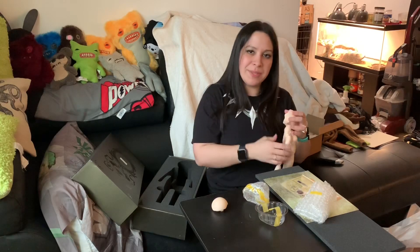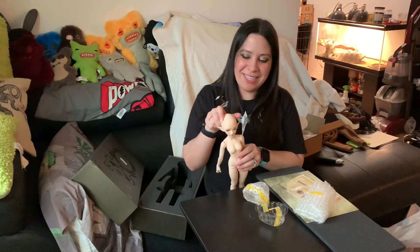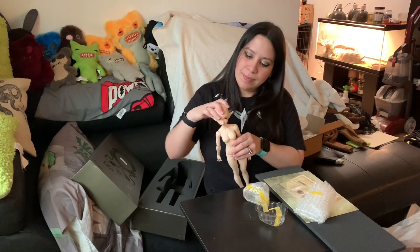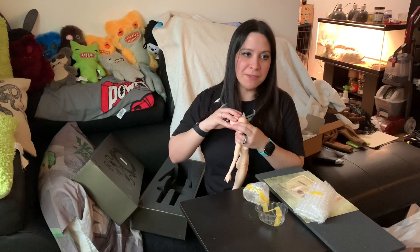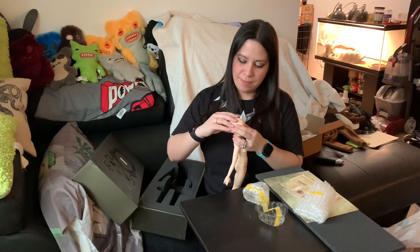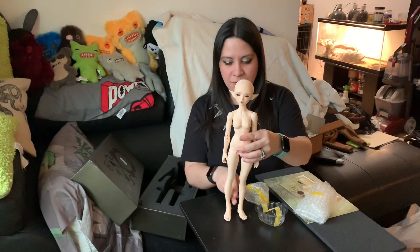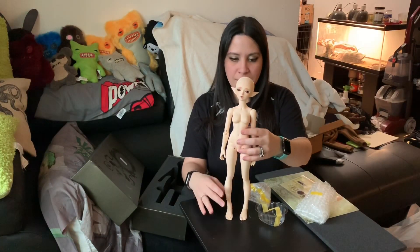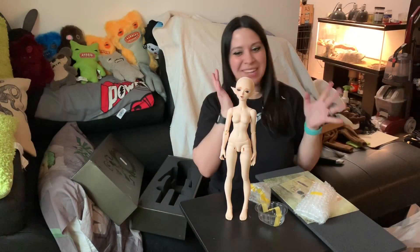There we go. That was kind of difficult — I swear I've done this before. Why is she being difficult? There. Ta-da! So this is what she looks like. Let's see if she will stand for me. That was actually really simple — I wasn't expecting that.